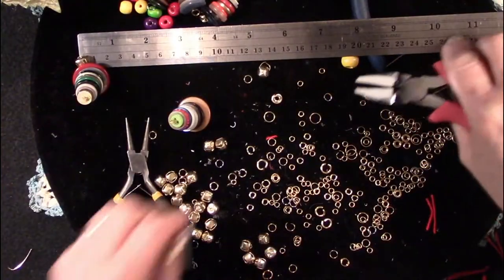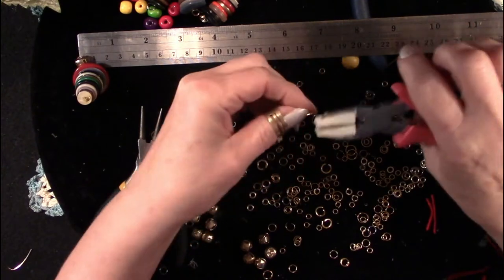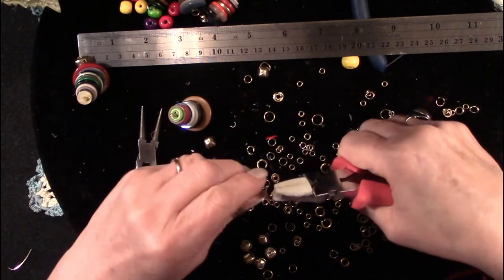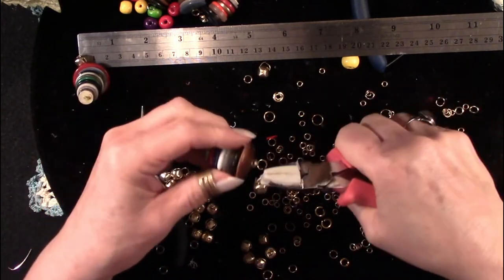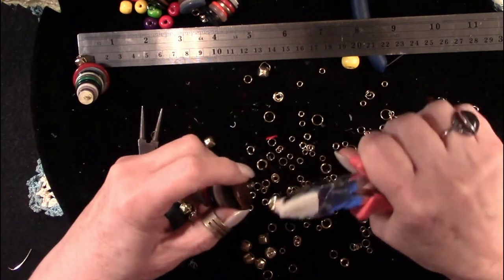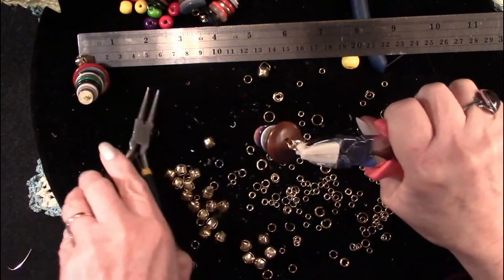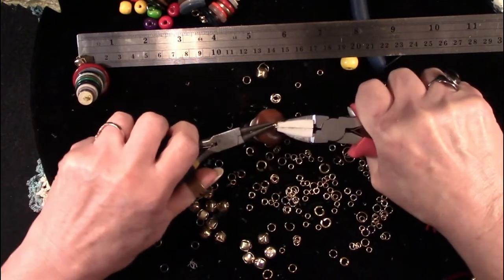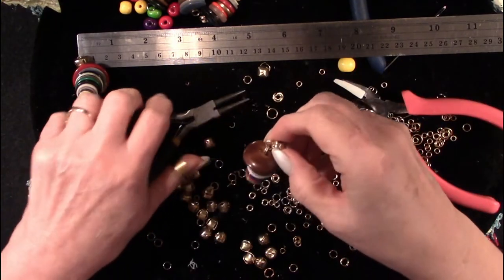Today we're going to finish a project I actually started this summer. I made these little ornaments way back in July. Over at Paper and Twine, just a couple of weeks ago, she did something similar, and I wrote her and said that was so funny because I made these very similar ornaments this summer — only the project wasn't finished yet. So now I'm completing this little project as I have just five days left before I start setting up for my first craft fair.